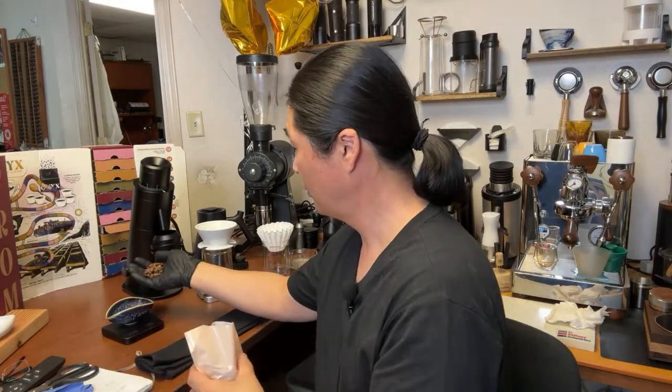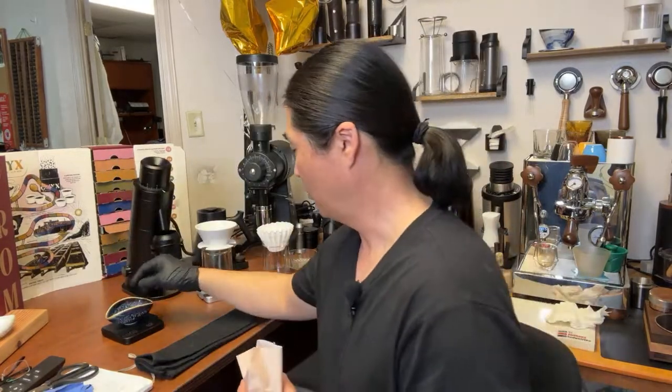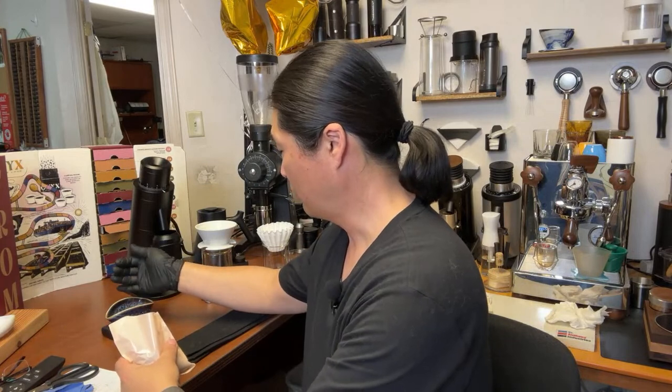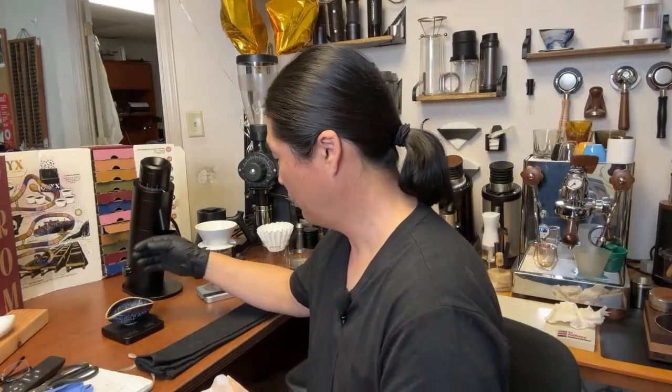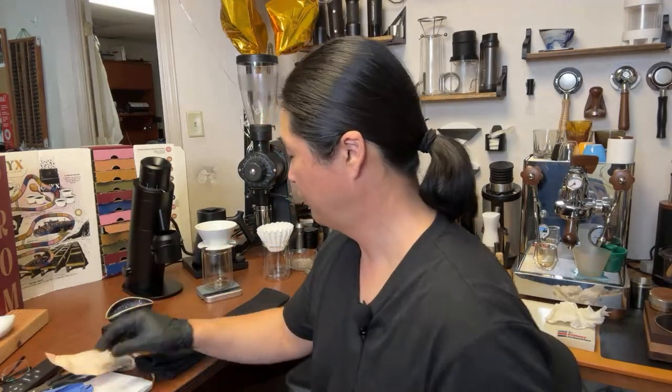Shout-out to friends in live chat — we have Craziness Gaming on live chat, and a few others. Make sure you join the live chat, we've got five people watching right now. These beans are huge — the size of these beans is no joke. Compared to other coffee beans, they are like monsters.